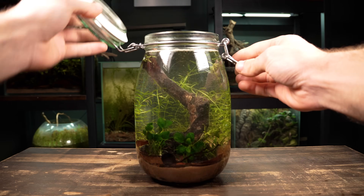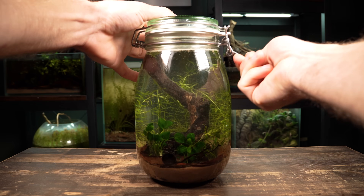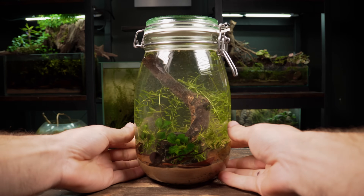Now I'm going to fill the jar up to the top, close it, and leave it for about a week before adding the tiny creatures.